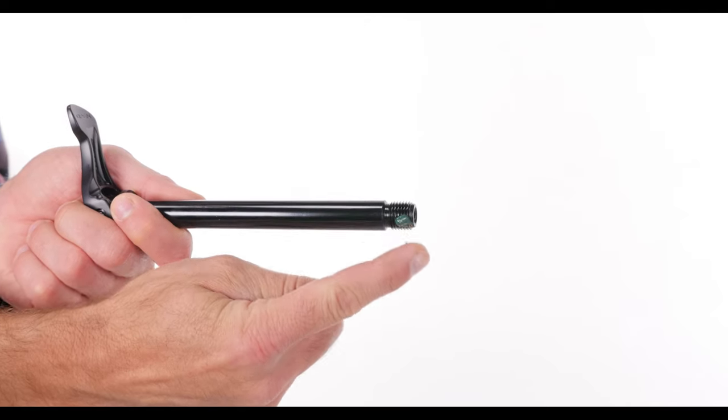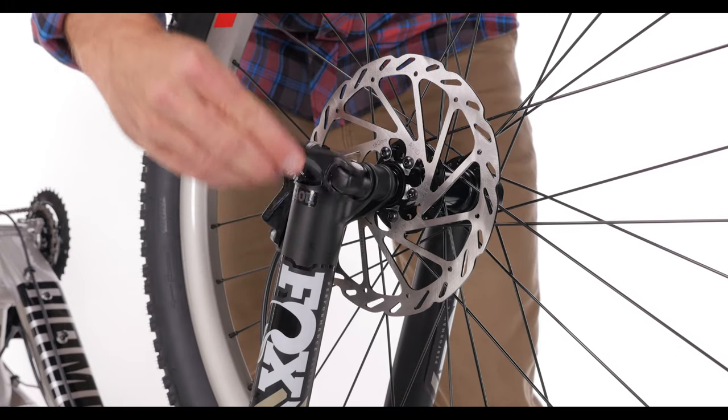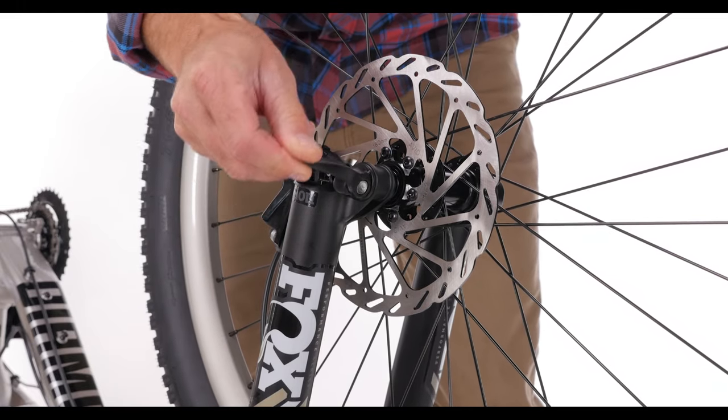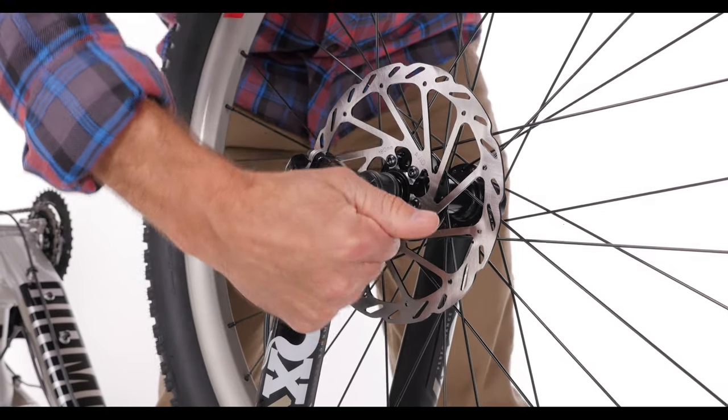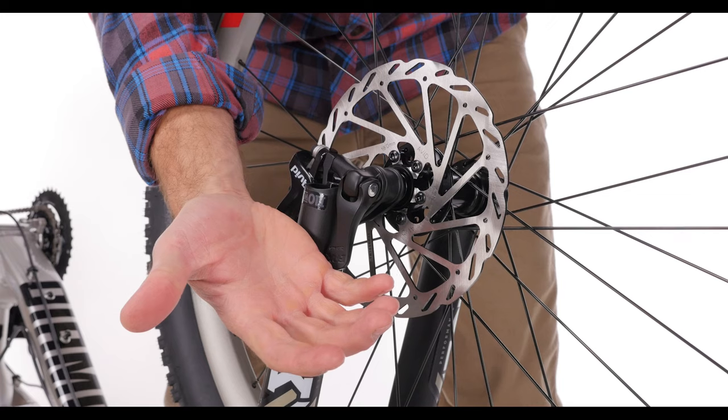Be sure to grease the threads of your thru-axle. No matter which thru-axle you have, make sure the lever sits in a near vertical position in front of the fork leg. A properly tightened lever should leave an imprint on your palm as you close it.